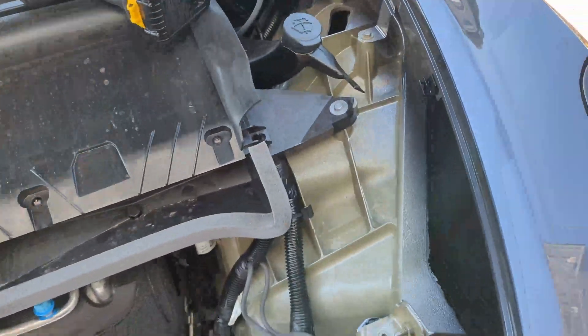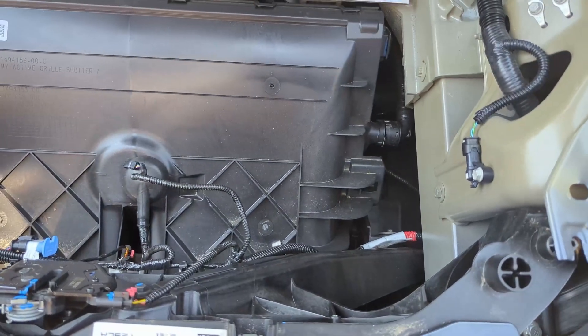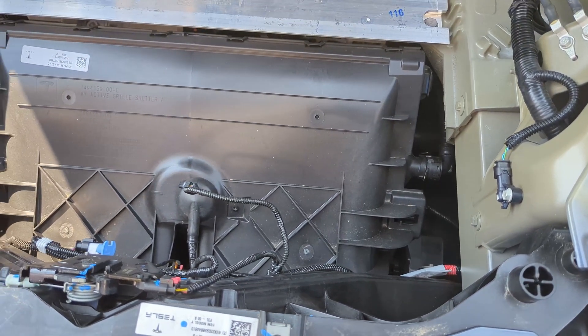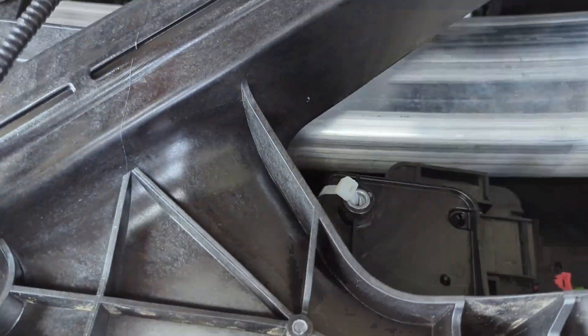With that we'll just get everything put back in and we should be good to go. The garage should still open and close because we haven't really unclipped anything.